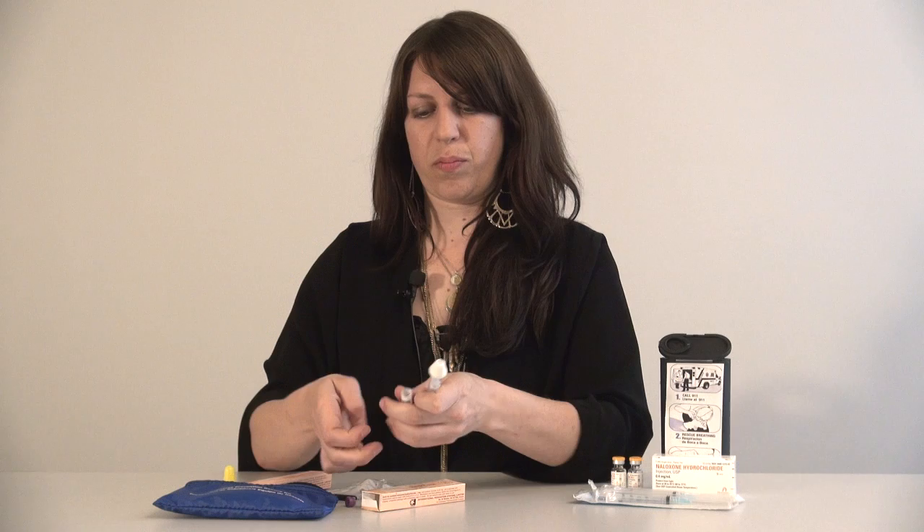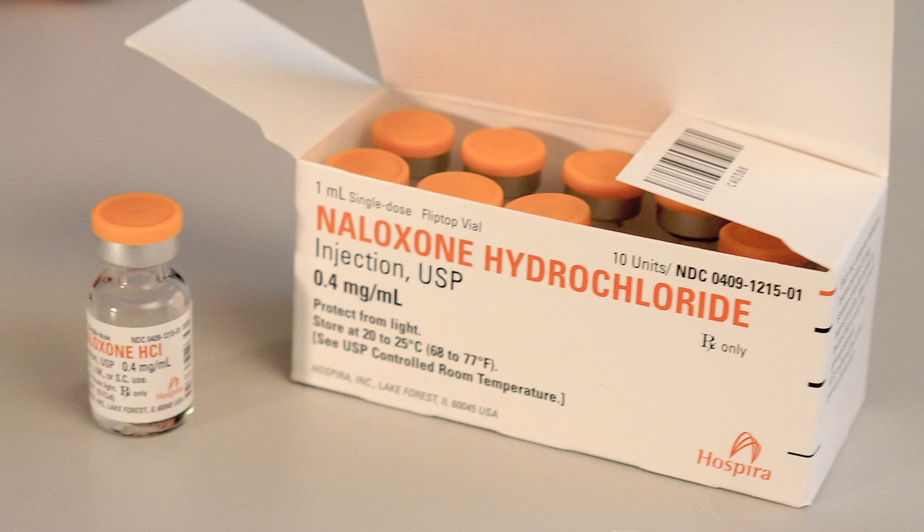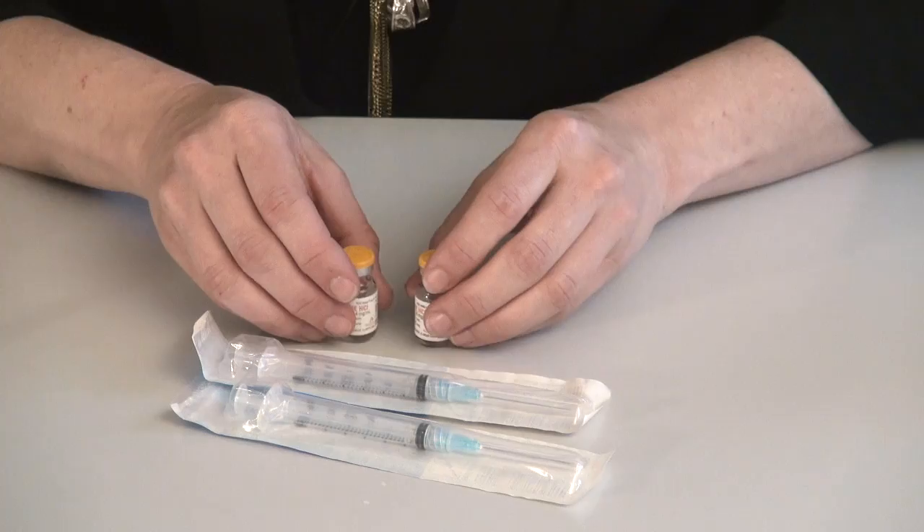It can then be disposed of in the trash since there's no needle. The second form of naloxone that you may prescribe is injectable naloxone. This comes in a small glass vial made by a company called Hospira. This concentration of naloxone is 0.4 milligrams per one mL and comes in a single dose vial. For an injectable naloxone kit you want to also prescribe two intramuscular syringes. The recommended size is a 25 gauge, one inch needle, 3 mL barrel.